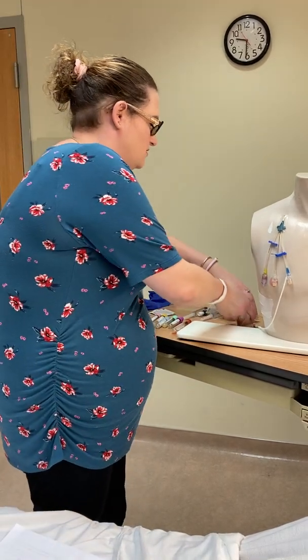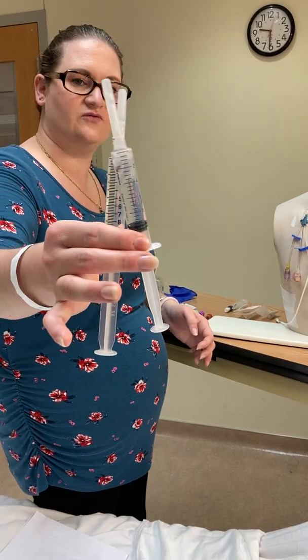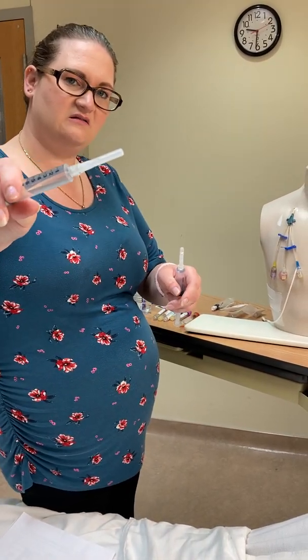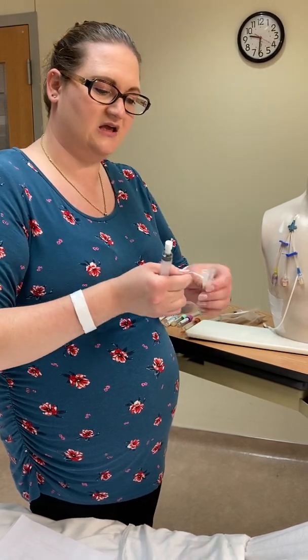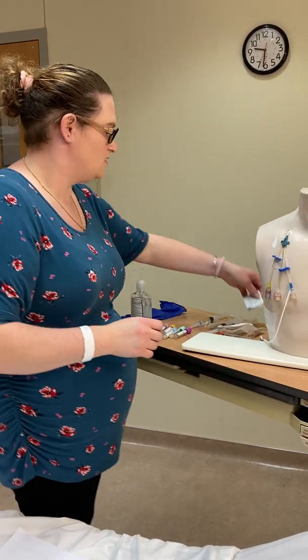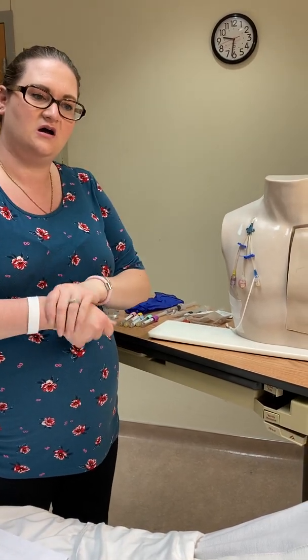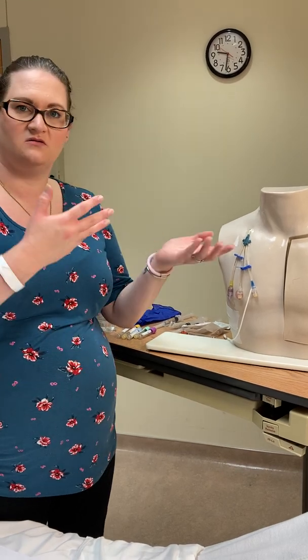For supplies you'll need an injection cap, because you'll change that at the end of the blood draw. You'll need a blood transfer device, two full syringes filled with saline, and if you're using a simple connector you'll need blunt tip cannulas on the end. You'll also need an empty syringe for the sample, three to four alcohol swabs, and clean gloves. A mask is typically required now per pandemic policy.